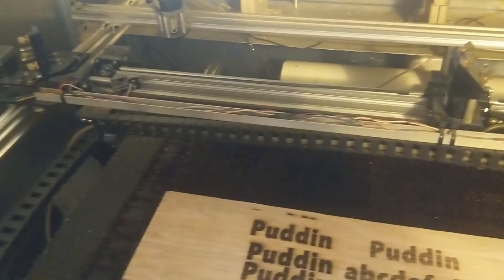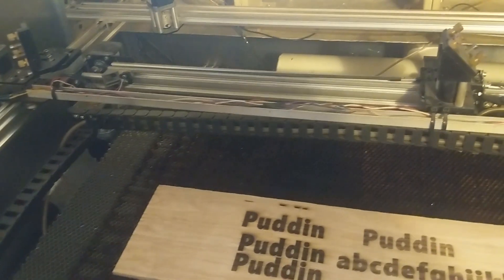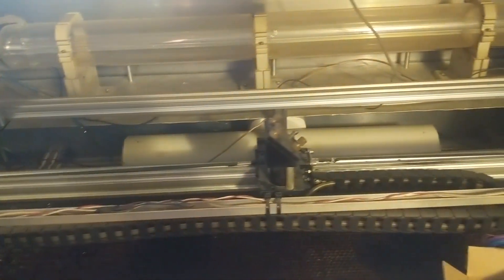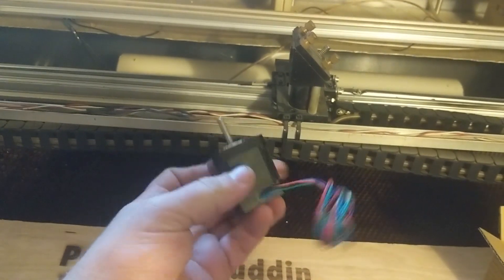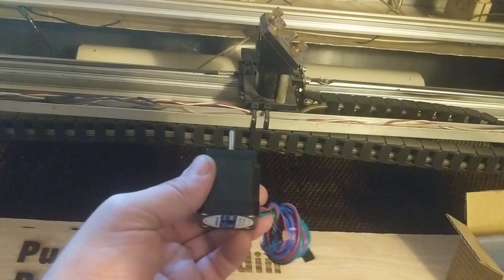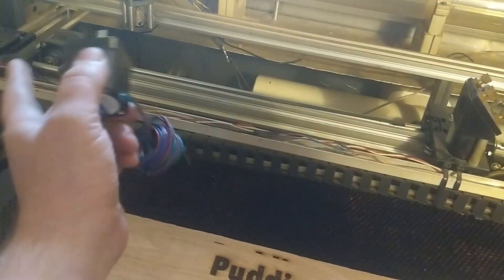I don't have the exact power rating of the old motors or how much torque they have, but I know it wasn't all that great. There are five motors in here and I think I paid $15 to $20 for the lot of them. I got some upgrades and these are about $15 a piece. These are supposed to be two-amp motors that get something like 85 to 90 ounce-inches of torque, whereas the old ones are more like 50 to 60.